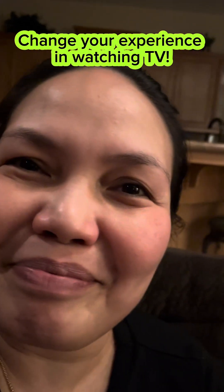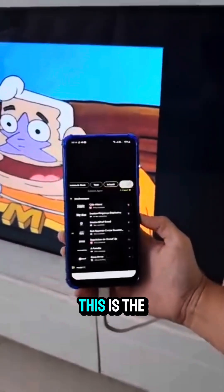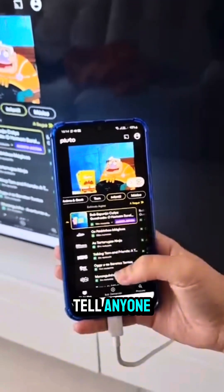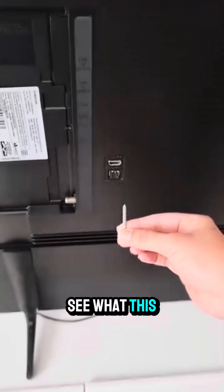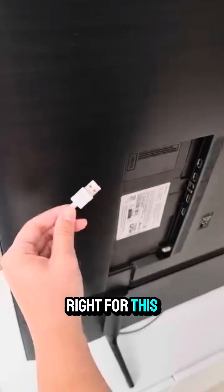Hello, for today's Menisaya, I'm going to share a simple tip that will change your whole experience in watching TV. This is the secret button that all TVs have, but technicians don't tell anyone. See what this magic button does. I'll show you.